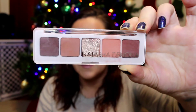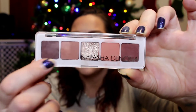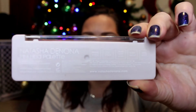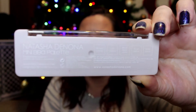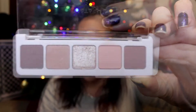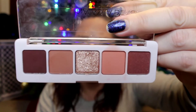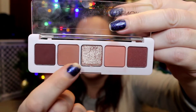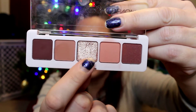Here is the box the palette comes in — it's her typical box. The back has the ingredients and shade names. Here is the palette itself. As you can see, it's already dirty because I had already used it. It has the acrylic top, and on the back it has each of the shade names and the type of formula they are. Apparently these shades are all new shades. You have three creamy matte shades, plus her cream to powder and her metallic shade.